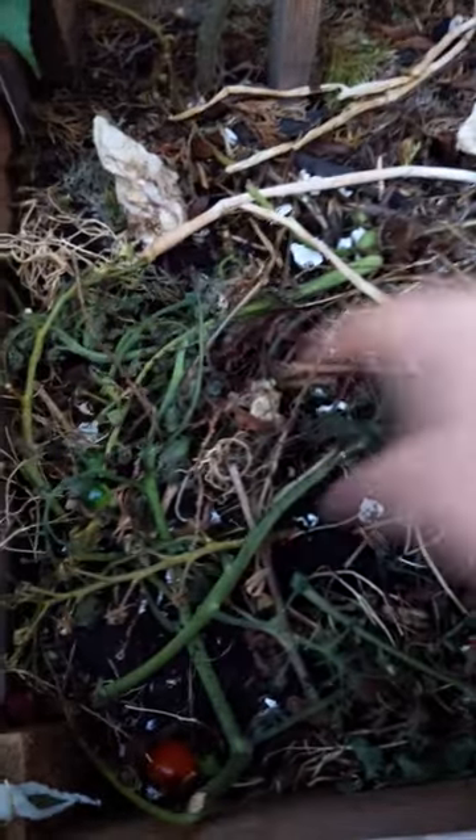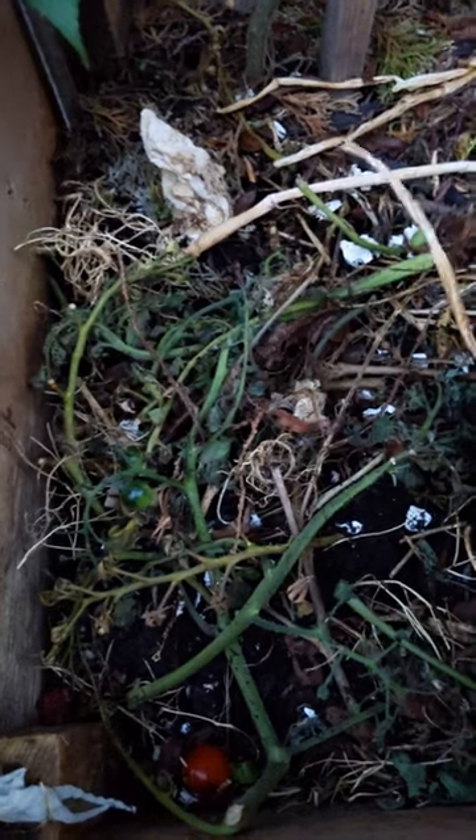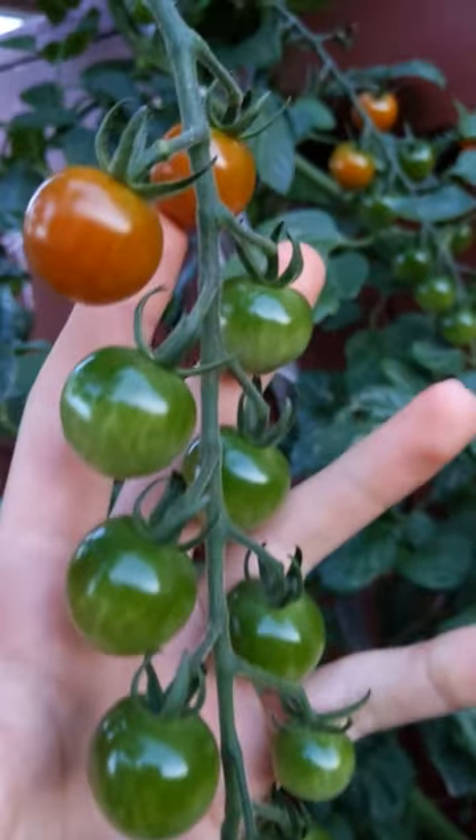This should take about two to three weeks to decompose fully. Do not plant anything in this area during that time, as the scraps will disturb the roots. Do this and you will get endless trusses of tomatoes.